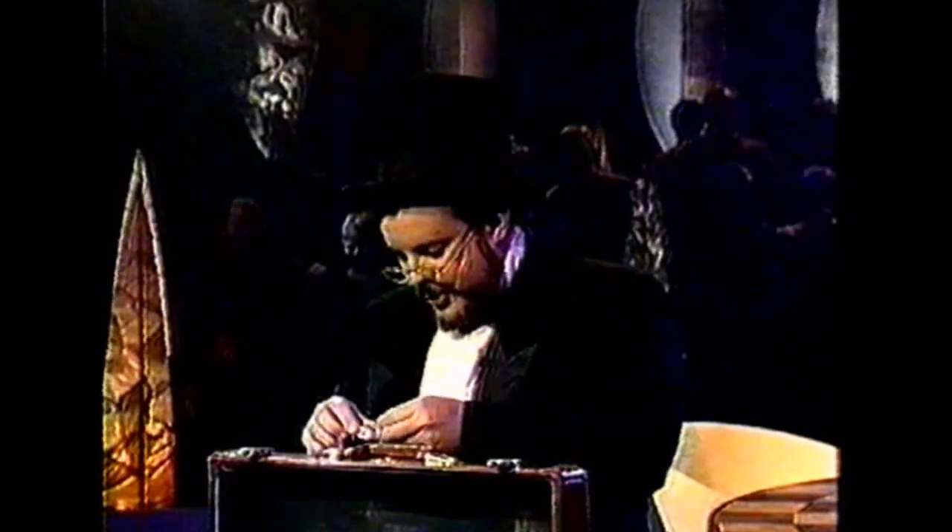Here he is — Bruno. He attempts to lift this American half dollar, which weighs in at a scant 10 grams. Not very much weight for you or I, but to little Bruno here, it is the equivalent of lifting over 6,000 pounds.